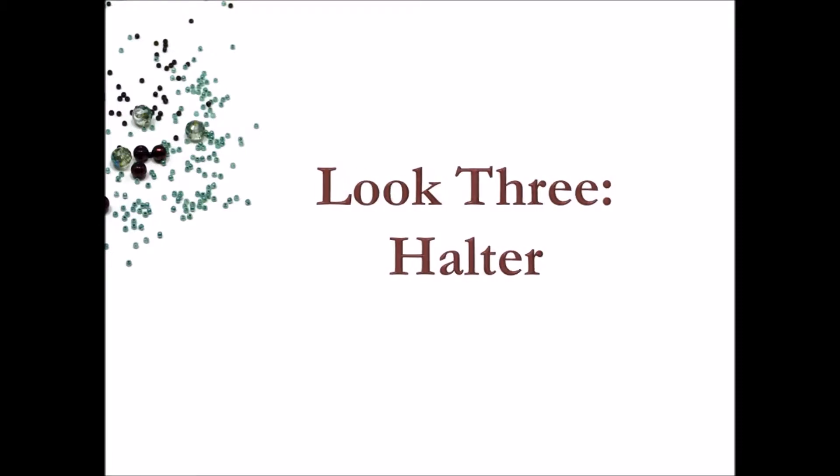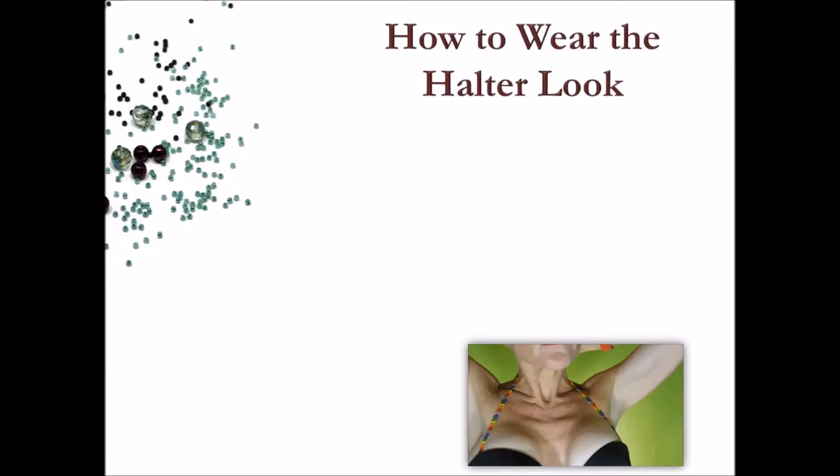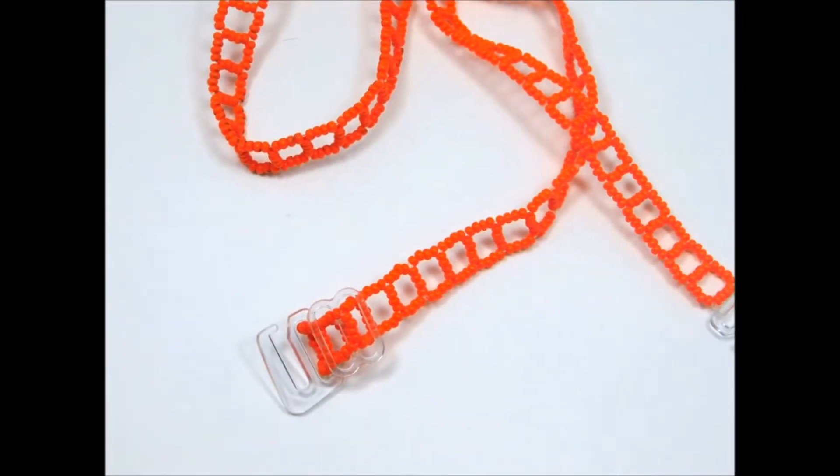The halter is really easy and a lot of fun. It will work best with strapless tops, dresses, or bathing suits, and for this look you will only need one strap. First, put on the bra as you normally would. Before attaching the strap, move the slide adjuster so the strap is at its longest point.